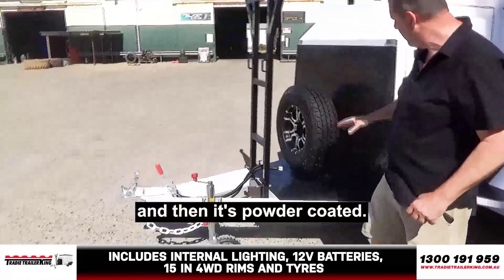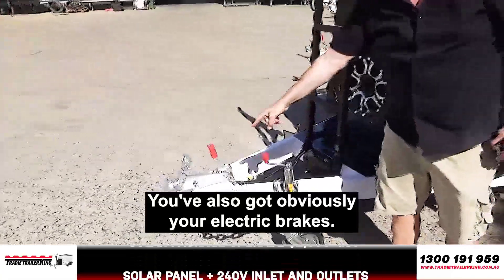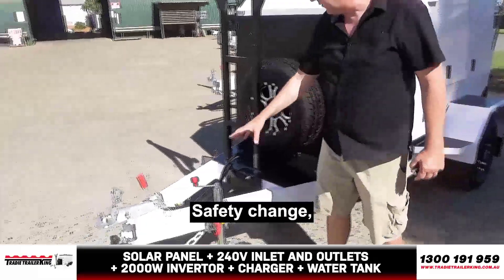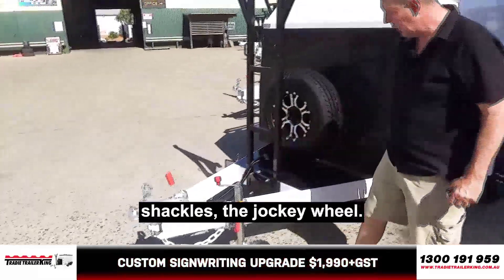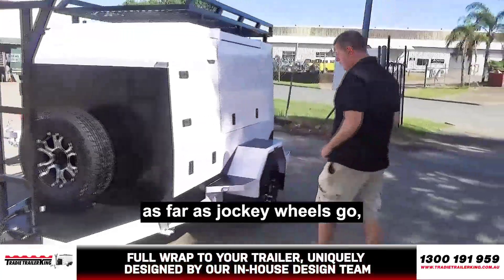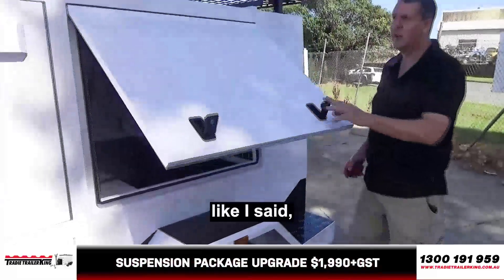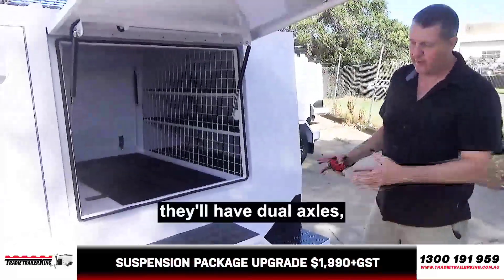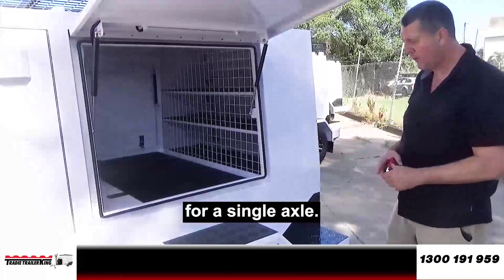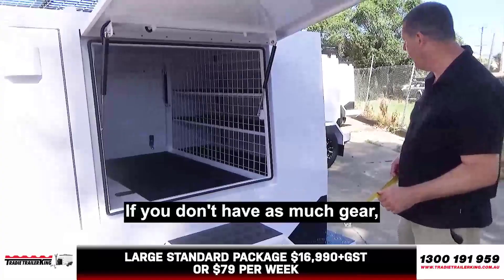Your spare wheel on the front, your rack on the top. You've also got your electric brakes — in this case, two-wheel electric brakes, so you've only got two wheels. Safety chains and shackles. The jockey wheel — there's a ton of different variances as far as jockey wheels go, but those ones seem to work okay. Now bear in mind, there are trailers on the market that have dual axles, but the body's only as big as this. So these are quite big trailers for a single axle, but a lot of people like them — they're just a little bit more maneuverable if you don't have as much gear.